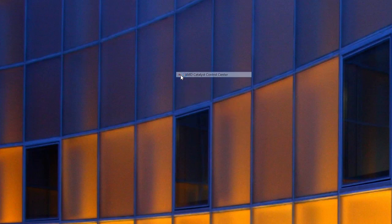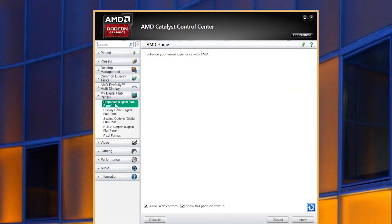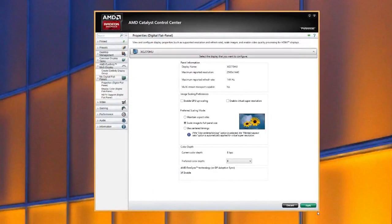Enabling FreeSync is as easy as enabling Crossfire in AMD's Control Panel. Just go to the My Digital Flat Panel tab on the left, and under Properties at the very bottom, you can see the AMD FreeSync technology section with a tick box for enabling it. Just apply it and you're good to go.